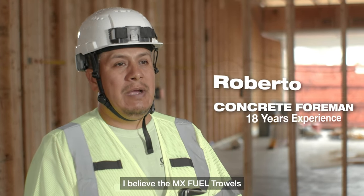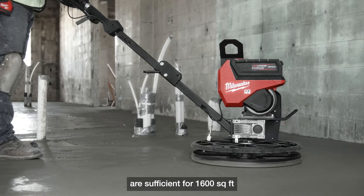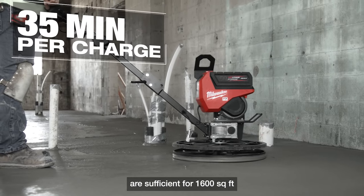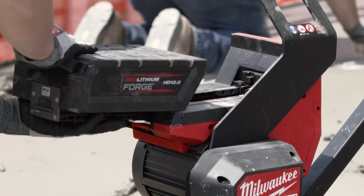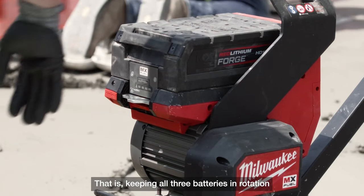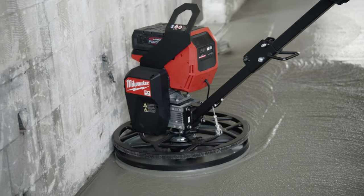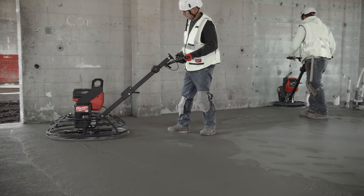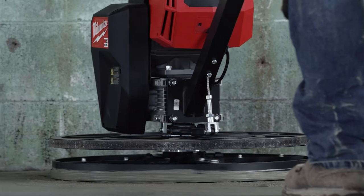I think the MX fuel trowel can finish like 1,500 to 1,600 square feet with a battery, with three batteries rotating. The 24-inch gets very close to the wall, so you don't have to have so many guys on site finishing by hand. Good finish with the battery powered.